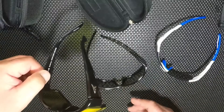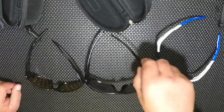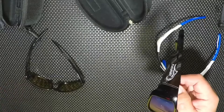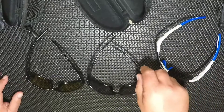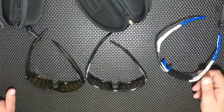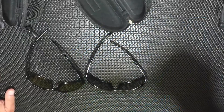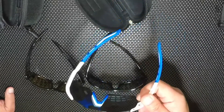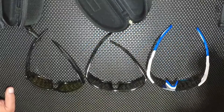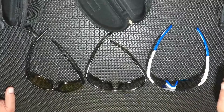When it comes down to it, for polarization I would rank them: Extremus first, Fishaholic second, then KastKing. These are all comfortable glasses and I'm satisfied with all of them, but there is a place for each one. The KastKing is great for low light situations. The Fishaholic is an all-around good glass — all around a good set of polarized glasses. The Extremus is very light — you don't even feel like you have them on. All three are very good pairs of fishing glasses.